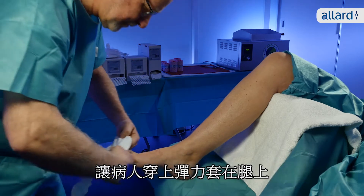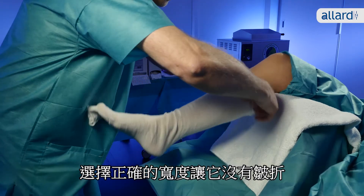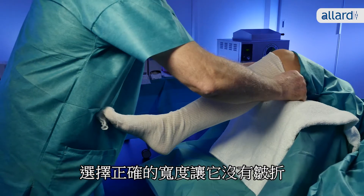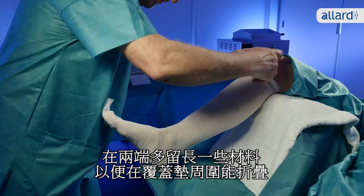Prepare the patient by fitting a stockinette onto the leg. Choose the right width so it's free of wrinkles when fitted. Leave some extra material at both ends to fold around the undercover padding.